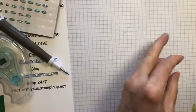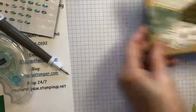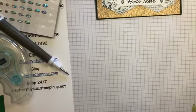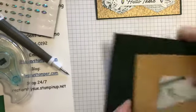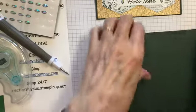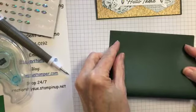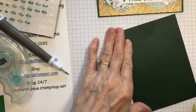Okay, so let's go on with the other card — this one — because everything is all cut and it's just a matter of putting it together. I have a card base of evening evergreen, the standard eight and a half by five and a half. Fold it in half and burnish.